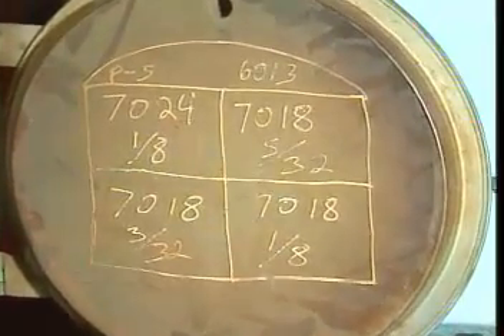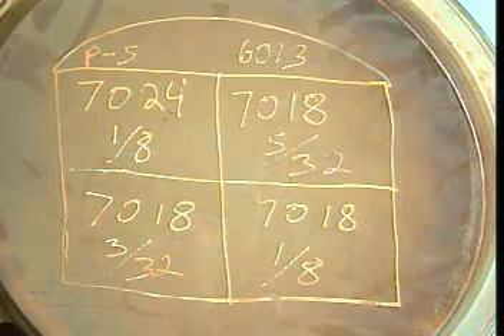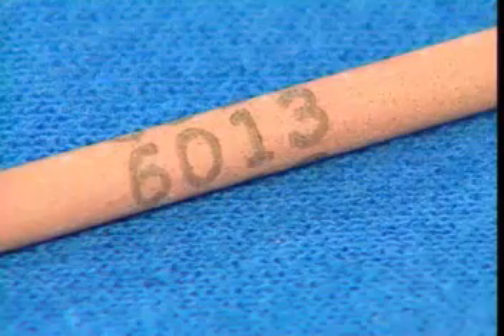The correct selection of electrodes can be made only if the welder understands the identifying code system used to classify the various types of welding electrodes. Code numbers are generally printed directly on the electrode, although very thin electrodes may be color-coded instead of labeled.